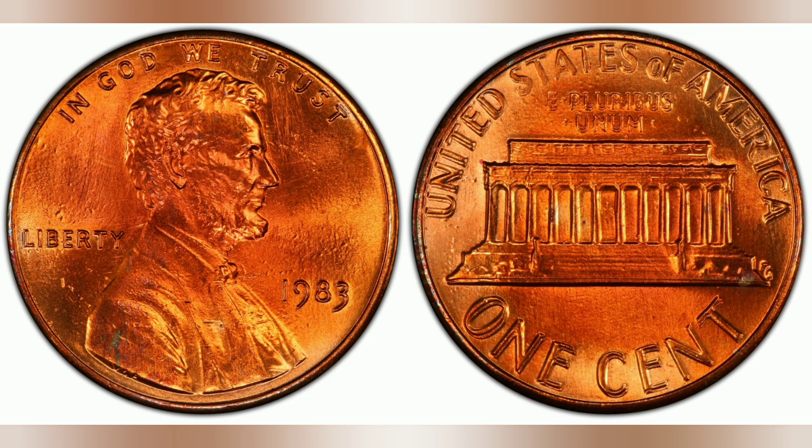A coin is generally going to be more valuable if it's a higher grade. Experts advise against cleaning any coins you believe may be rare and want to sell. While many beginners tend to believe that a coin is worth more if it's brighter and shinier, the opposite is true — collectors want their coins original, with no surface impairments and no signs of cleaning or damage.